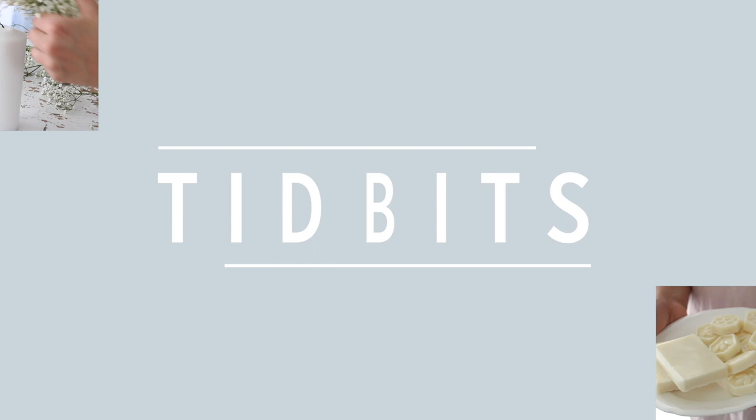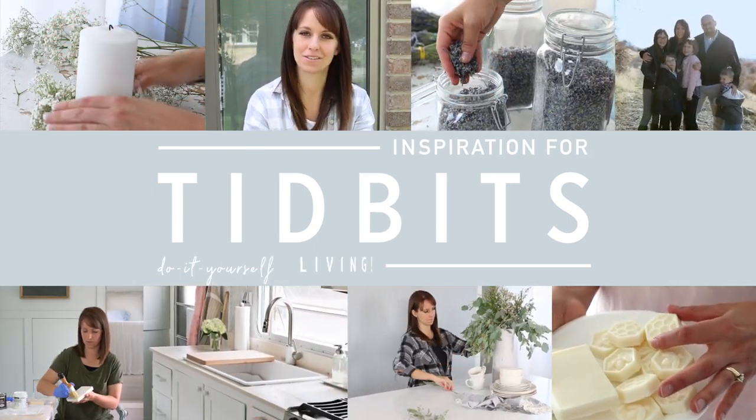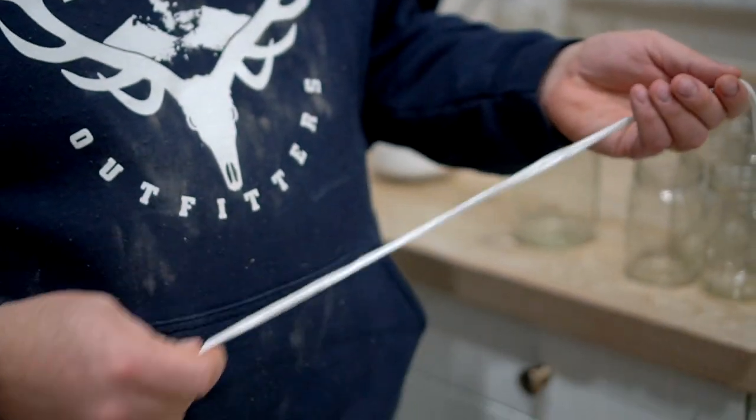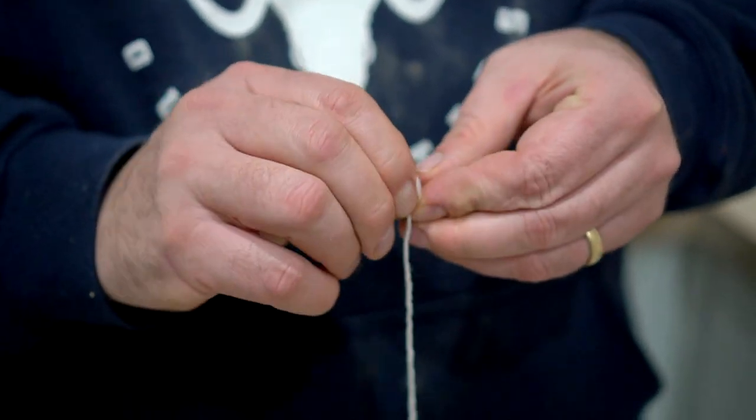Let me show you the process and give you some tips that we learned along the way. So let's go over the supplies you're going to need for your own dipped beeswax candles. You're going to need some string for your wick, or maybe a wax wick, long enough for the candle that you want to make. You also need some weight to pull down your string when dipping — we used a bolt nut and tied it to the bottom of every string.